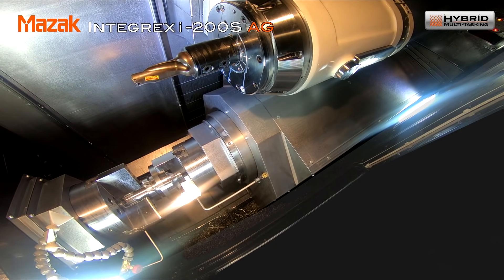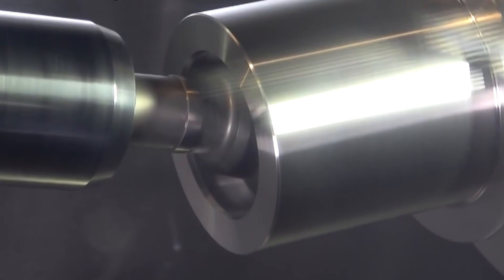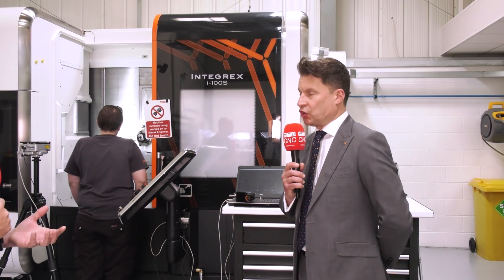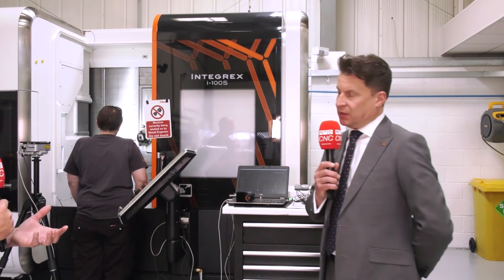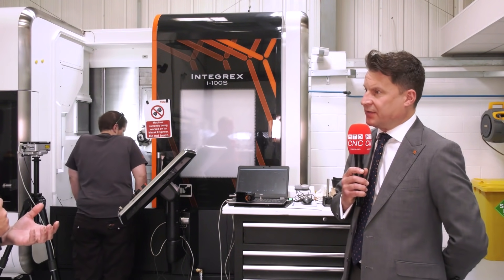Can you do full five-axis machining on here as well? Could you treat this in a lot of senses like a five-axis machining centre? Yes, this is a full five-axis machine. The part doesn't call for full five-axis, but some of the positions on the component have true positional tolerances on there as well.